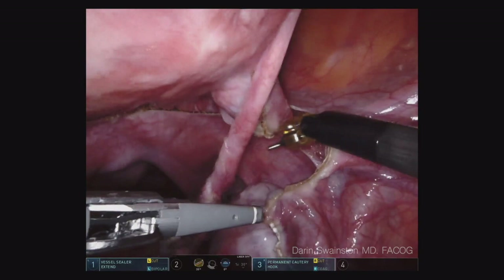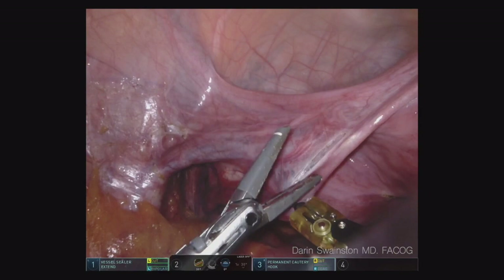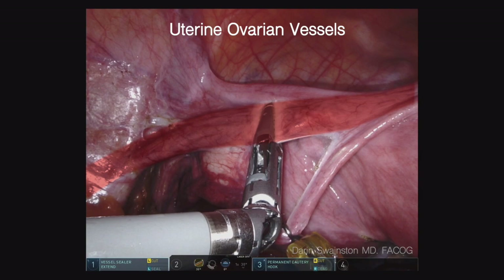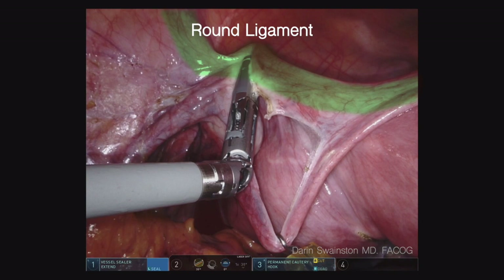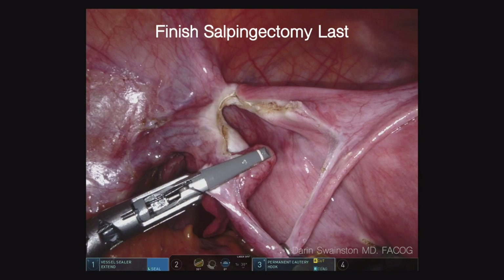The same thing happens on the other side. Try to pick an avascular area. We'll pull the camera back and use the 30-degree down — it just gives us more options. We'll see that perpendicular grasp on the uterine-ovarian vessel. In this case we incorporated some of the uterine-ovarian ligament, then continue out lateral. You can see the round ligament — there will be one more purchase on that to go right up underneath. See that downward traction with the right hand, upward traction with the left — it creates a wonderful space. Then I can finish the salpingectomy last.